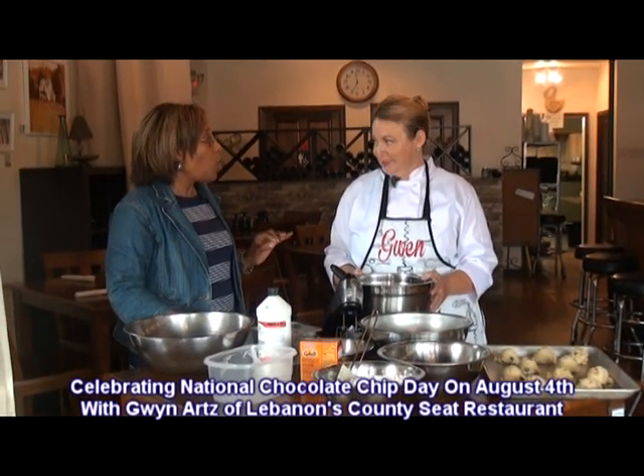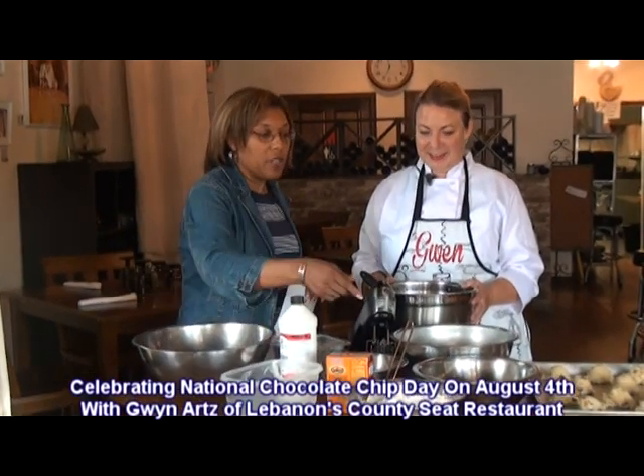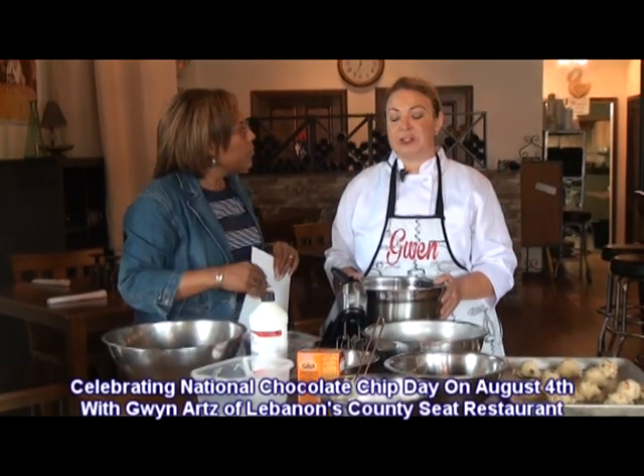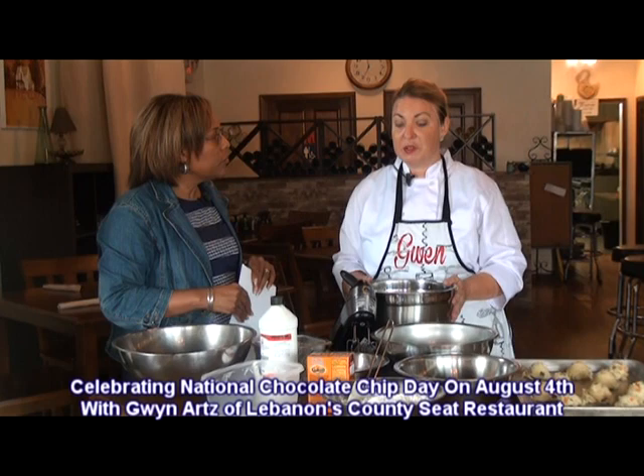I usually see pecans or walnuts, but cashews — this will be a treat for me. Something really different. And tell us about these here. Those are salted caramel chips that I found, and they're delicious. You can probably find caramel chips as well anywhere in the supermarket.